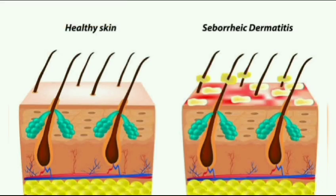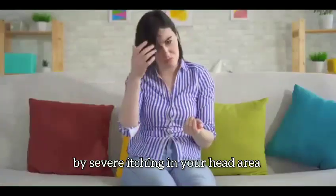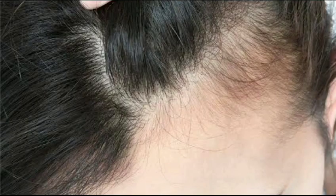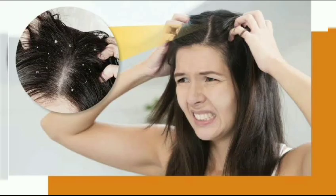The second kind is seborrheic dermatitis. This is wet dandruff. These white flakes are accompanied by severe itching in your head area — that's your scalp region — and also the areas around your hairline. You get boils, you get rashes, you get a lot of irritation.